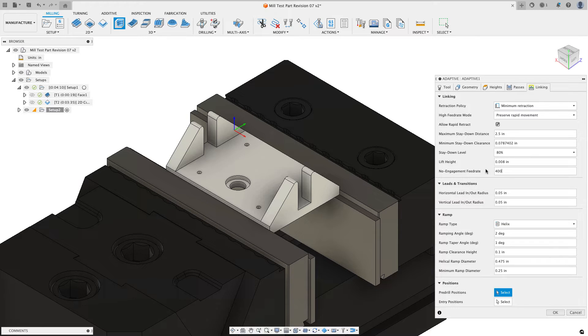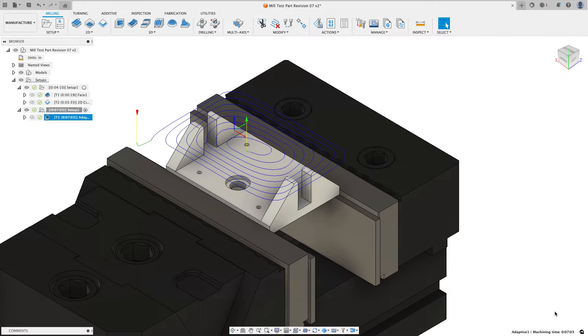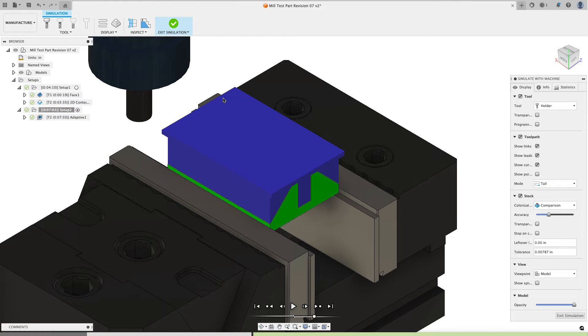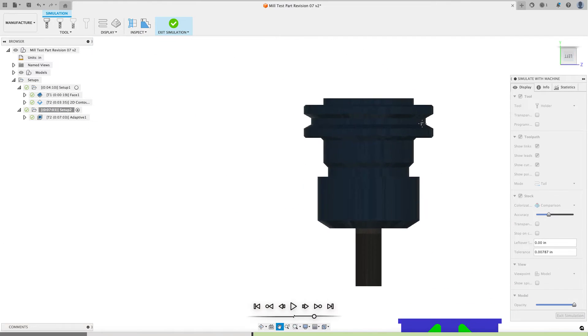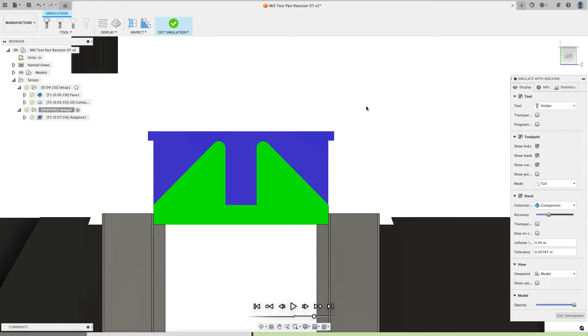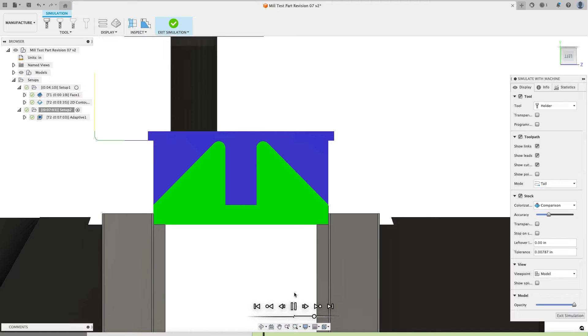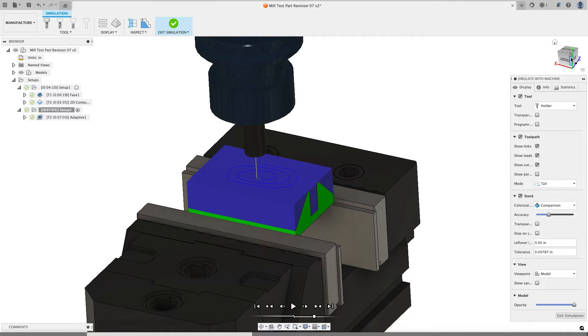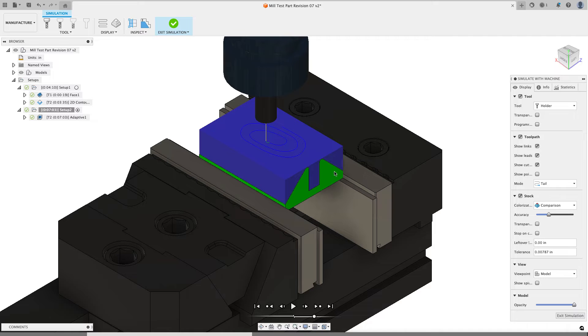That repositioning number represents the maximum cutting feed rate of your machine — I don't know what that is for your machine specifically. I'll choose okay, and I get a little adaptive clearing operation that takes the hat of material. If I click on setup 1, then setup 2, and simulate, when I click on the adaptive I can see what the stock looks like coming off the first operation — the hat of material is there and that's all I'm trying to get rid of. Hitting play, the adaptive stays above the part and removes just that material.